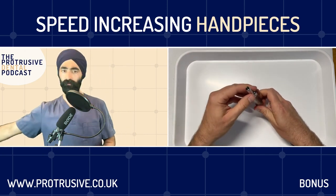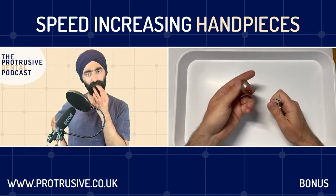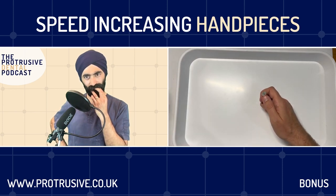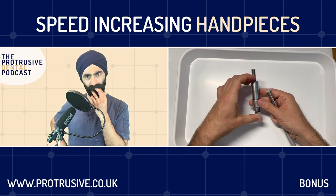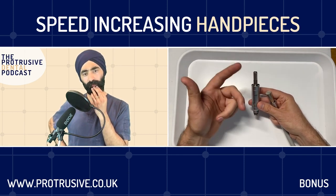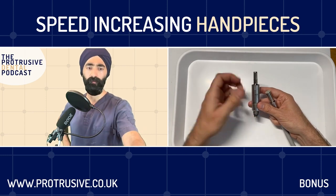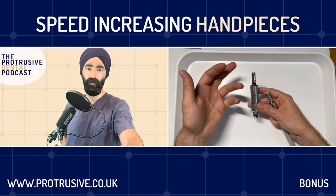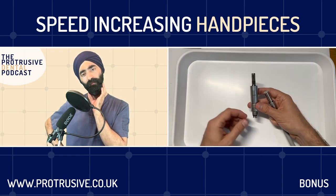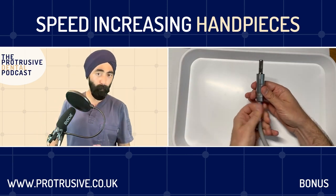Because it's driven by air, if you imagine the motor, it doesn't necessarily have a lot of torque. It's very fast and efficient, but if you hit something hard it's just going to stop or slow down because it's not powerful enough to turn through. I experienced this yesterday removing a gold crown - pressing hard and it just stopped. That's torquing out, and it's a feature of an air-driven handpiece.